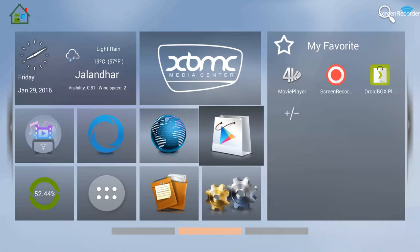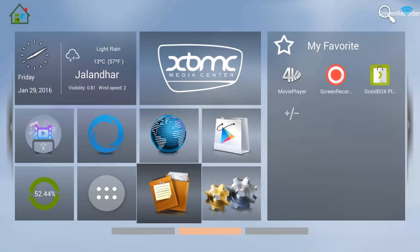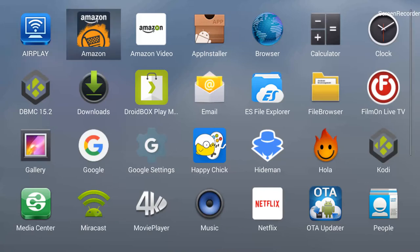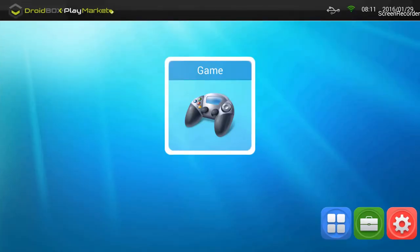I have already installed the Droidbox Play Market application on this box — I'm using a T8 box for this video. To open it, go into your applications, which is the circle with six dots. Click OK on that and it takes you into your applications, where you can see the Droidbox Play Market application with the green icon and white shopping bag.